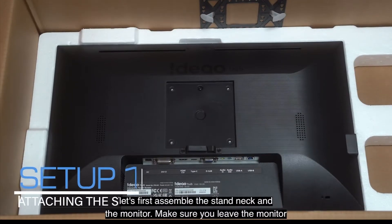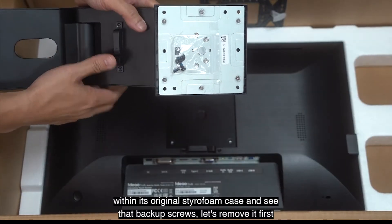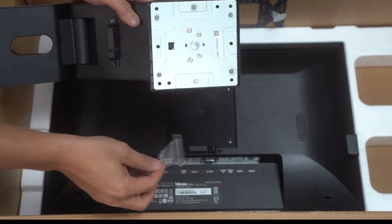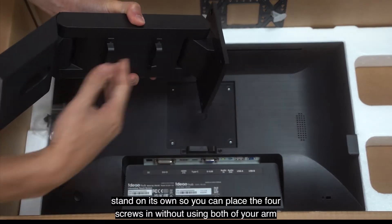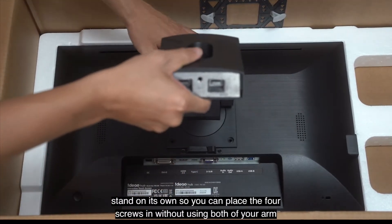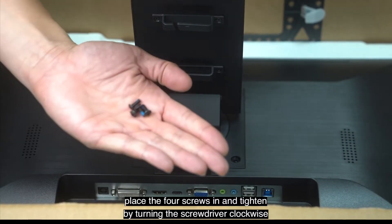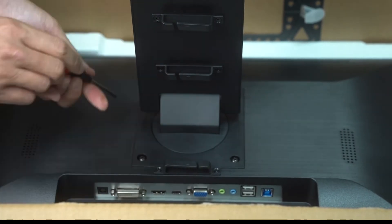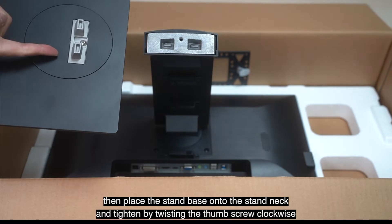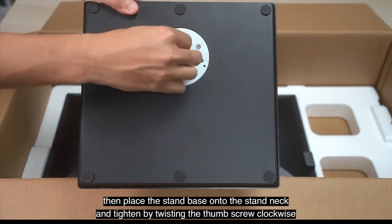Let's first assemble the stand neck and the monitor. Make sure you leave the monitor within its original styrofoam case. See that bag of screws? Let's remove it first. Straighten the neck plate and place it flat on the monitor. Notice that it will stand on its own, so you can place the four screws in without using both arms. Place the four screws in and tighten by turning the screwdriver clockwise. Then place the stand base onto the stand neck and tighten by twisting the thumb screw clockwise.